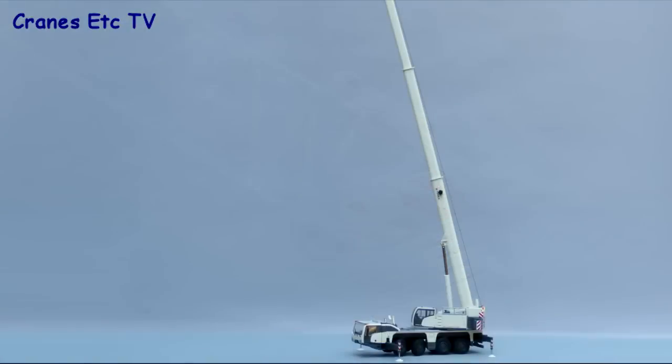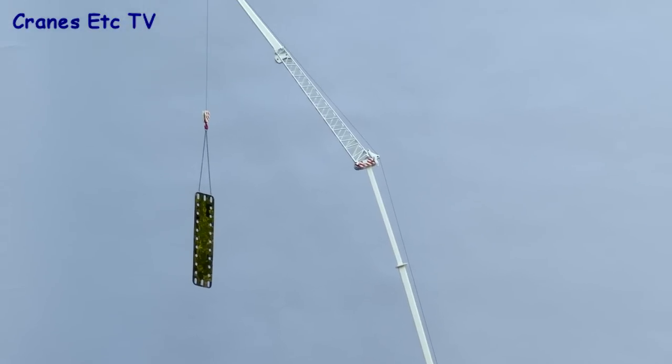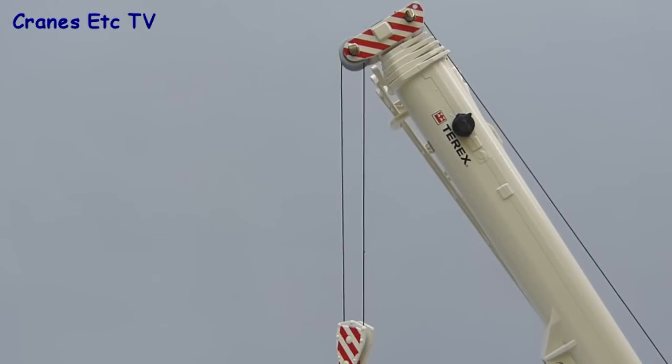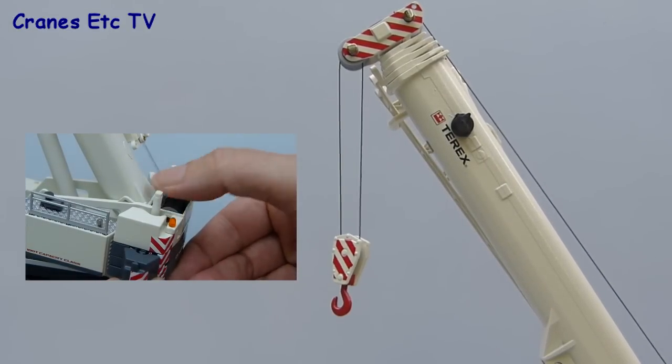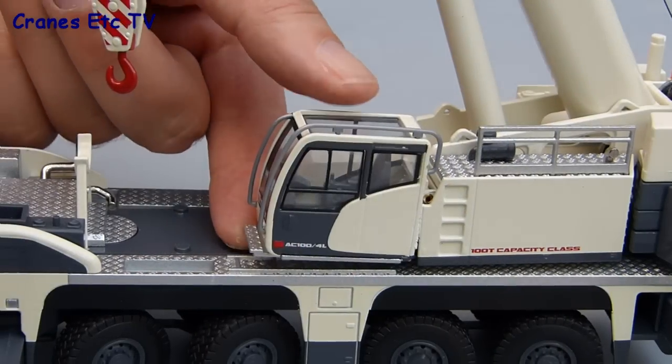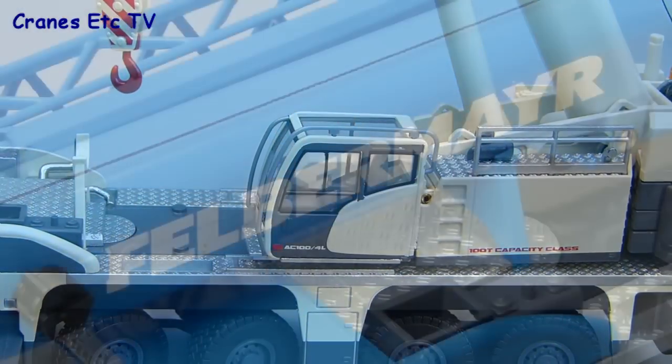With the boom fully extended and the fly jib attached, a big model results — about 1.6 metres in height. If you want to play crane driver, you can operate the winch using your thumb, although you wouldn't want to do that for too long. The other working feature on the model is the tilting operator's cab, which allows the operator to work more comfortably at height.